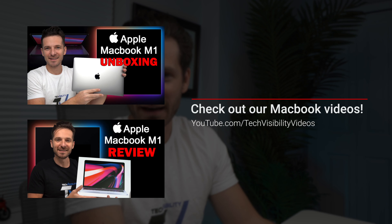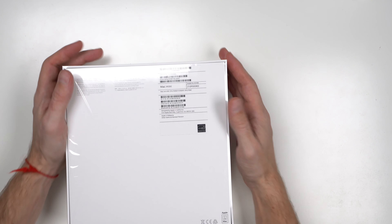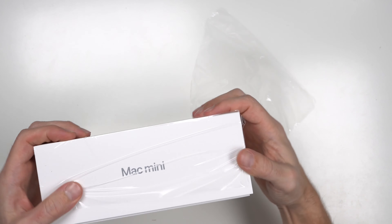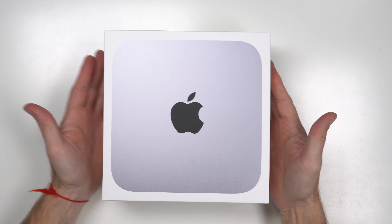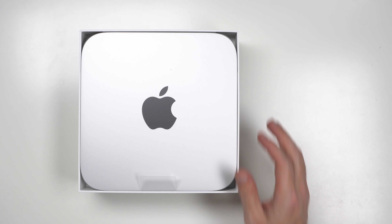I'm used to unboxing the MacBook Pros that we have on our channel — you can check out those videos as well. The MacBook Pros have worked flawlessly. So let's get into this unboxing. We're removing the shrink wrap — best part of the process, guys. The shrink wrap is off and this is how it looks. It's a beautiful box. Very sturdy packaging. Apple has always had extremely durable packaging and I feel like it's very well protected.